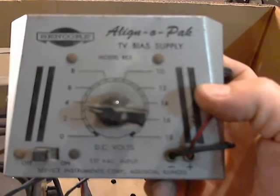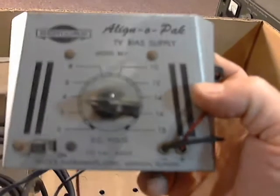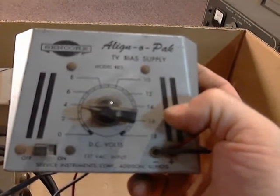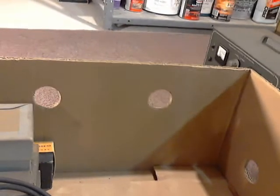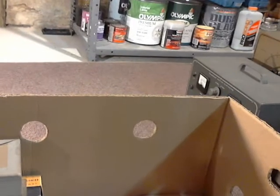Let me get the camera down and unwrap this and see what we got here. Some of this stuff I didn't even really look at very close — it's just a box of equipment. I think I got this whole box for a dollar. This is a Syncor Align-a-Pack TB bias supply — another foreign piece of equipment to me. This is in DC volts from 0 to 18. Service Instruments Corporation, Addison, Illinois. Interesting. It's got a power cord and alligator clips.